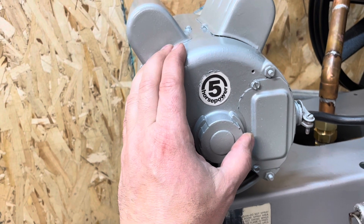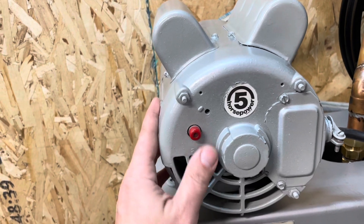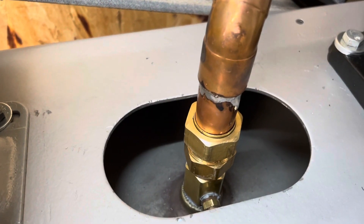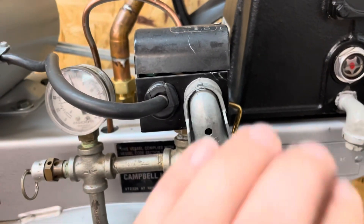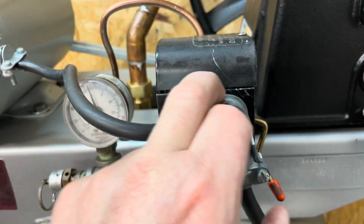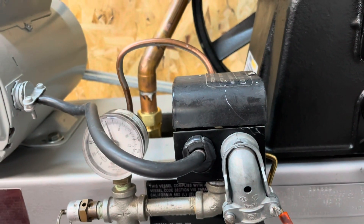It nearly quit before it would start, and got hot enough where it kicked out the thermal overload. I'm going to tear it back down, check out that check valve, and also the pressure switch — the contacts on the pressure switch are arcing and sparking enough that I can see them through the cover. So I'm going to tear that back down too.